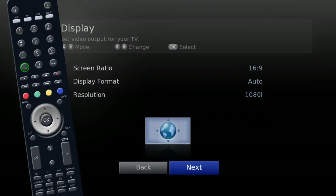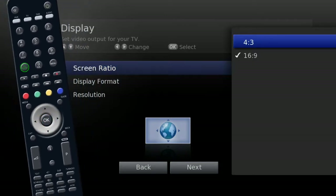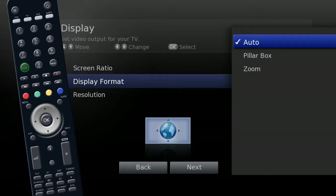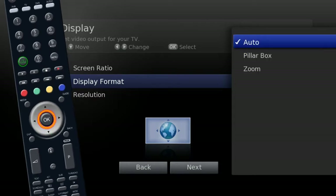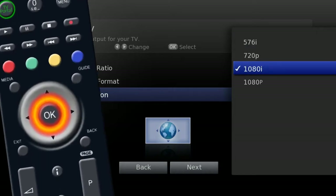Display. Highlight screen ratio and select 4:3 for a conventional TV or 16:9 for widescreen, and press OK. Now select the resolution and press OK.